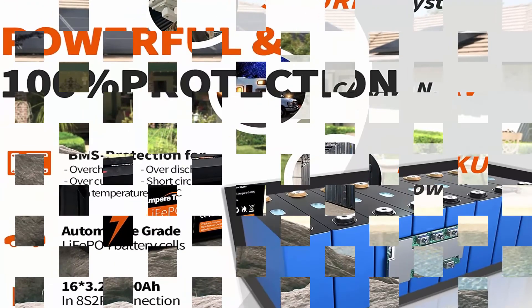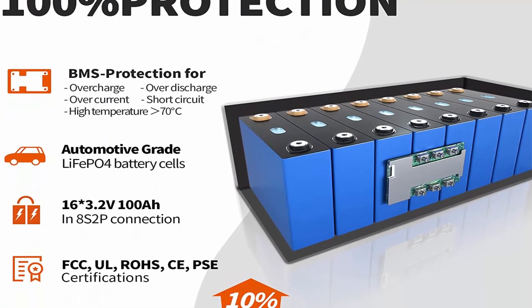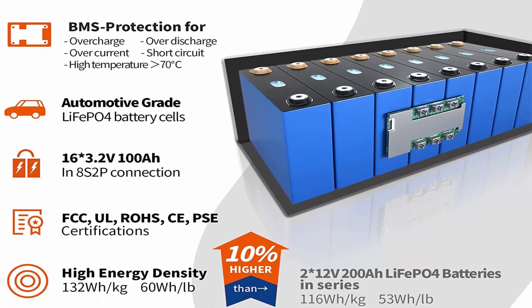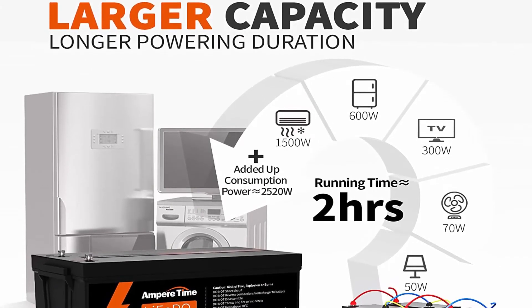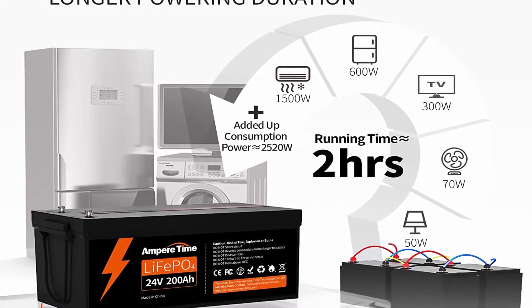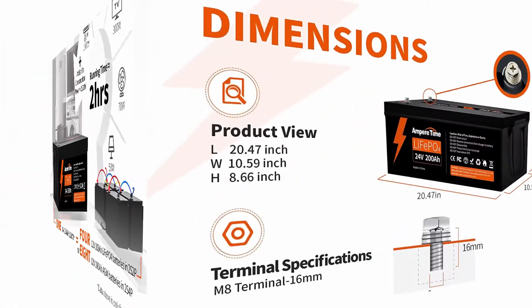Its capacity and expansion capability are twice greater than a 24V 100Ah battery of similar brands on the market. It can be expanded to max 2S4P — a 51.2V 800Ah battery system with around 41kWh energy. A better choice for applications requiring higher power or longer battery runtime.